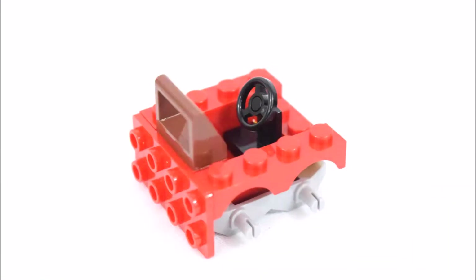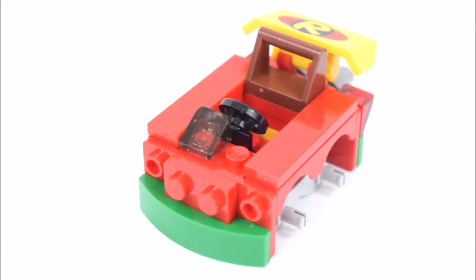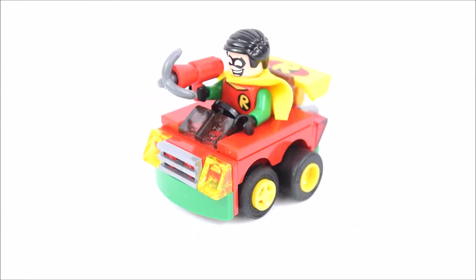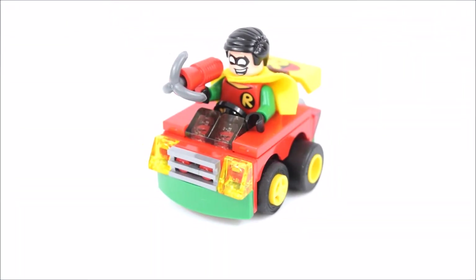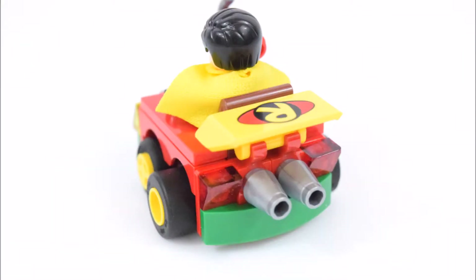And next to build Robin's car. Here's the completed Robin's car. In the front are a couple of yellow headlights and a green bumper. In the back are a couple of red brick lights and exhaust pipes.